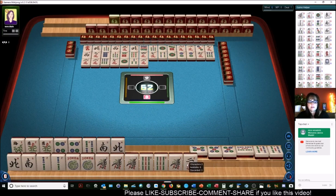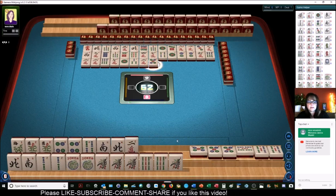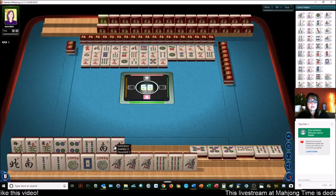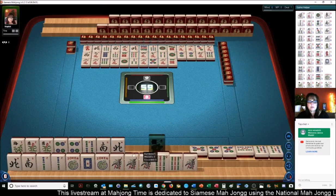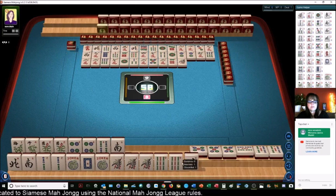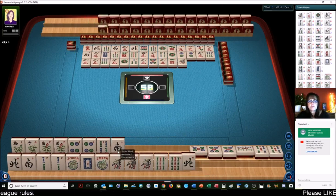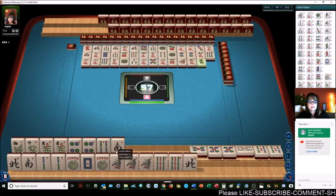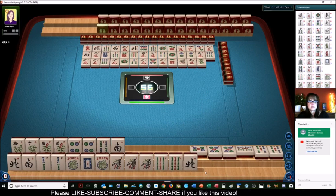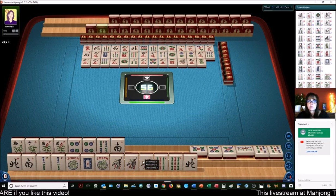There's one 4 bam out and I don't think I threw it, so they had to have thrown that. There's a 3 bam — we don't really need that. I'm going to put these up here to disguise what we're doing. The year hand is concealed so we're going to have to draw that. We need an east and a west pretty badly. We pong the 5 dot — pong. We're ready to win on a 4 bam for a pure hand. We need to kong the flowers first.